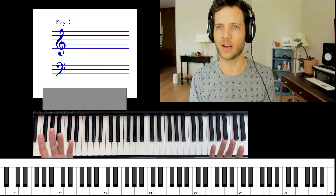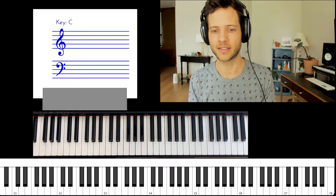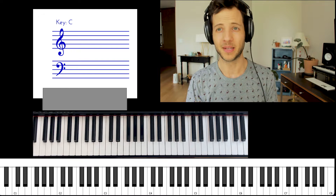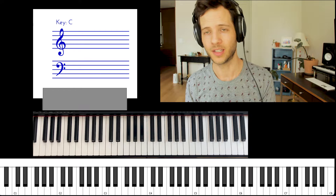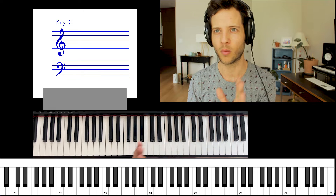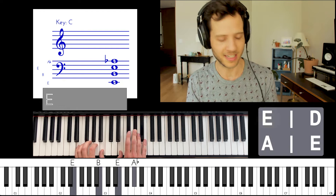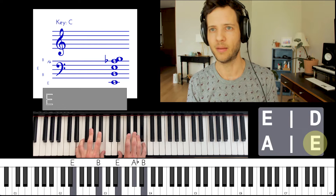You just learned some major chords and now you want to use them. We're going to look at a song that is nothing but major chords — it's 'Hard Place' by H.E.R. There is actually a B minor in it, but we're going to play a different major chord in its place. This song, the way we're playing it, is built out of an E major, a D major, an A major, and back to E major.